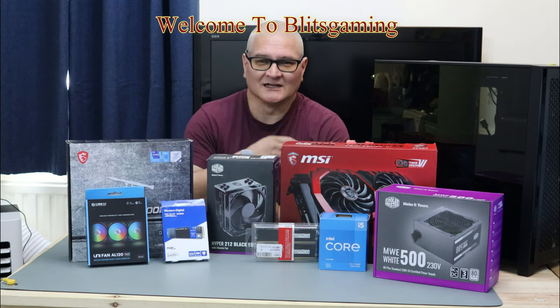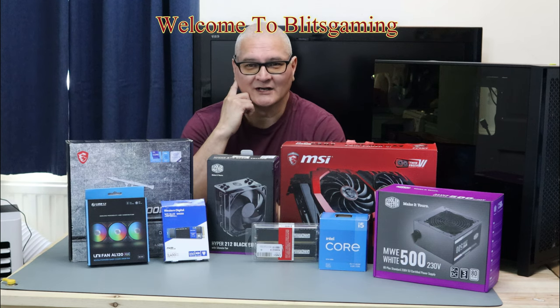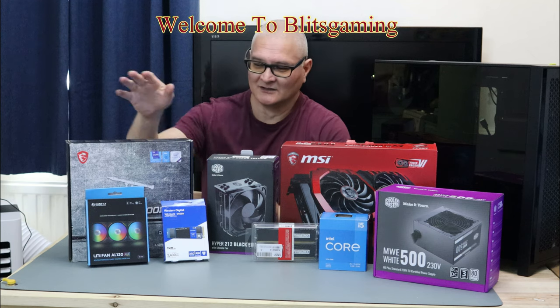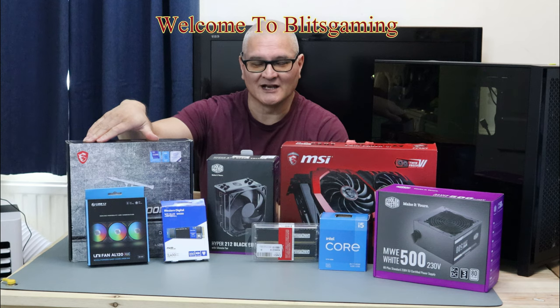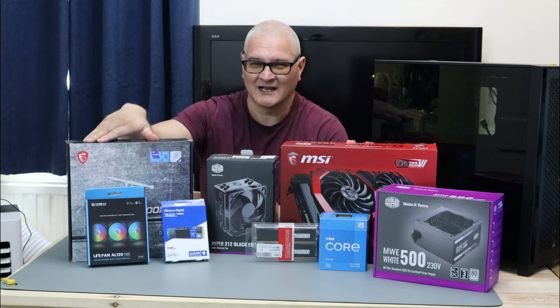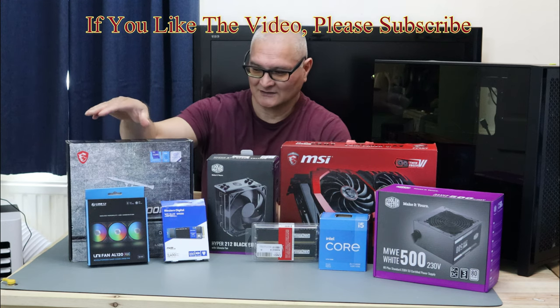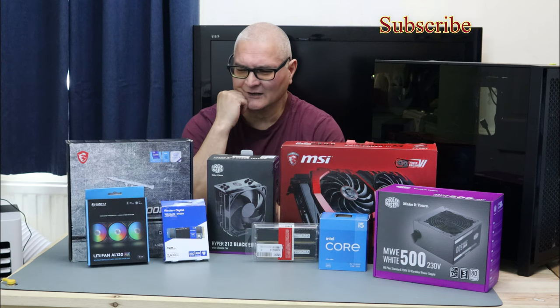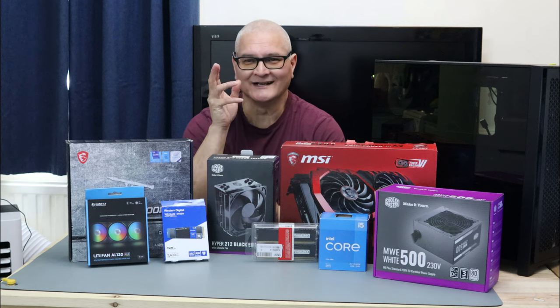Today's video is an update on the thermals video I've done. If you haven't seen it, we did a thermal test with MSI's MAG B560, Asus H510 Prime, and Gigabyte's H510 S2H motherboards. Now the Bazooka — the MSI B560 — came out quite hot using the Intel fan.